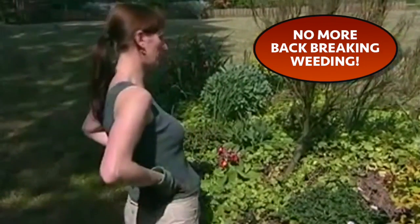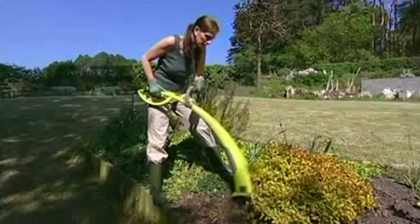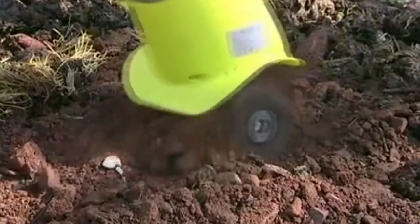Take the pain and strain out of weeding. The light, maneuverable garden tiller makes weeding a doddle. The four metal cultivating blades are highly durable and make light work of the heaviest soil.